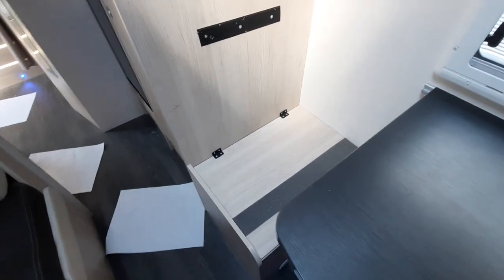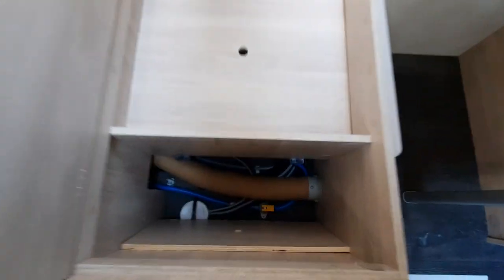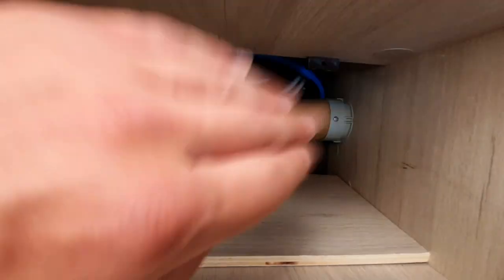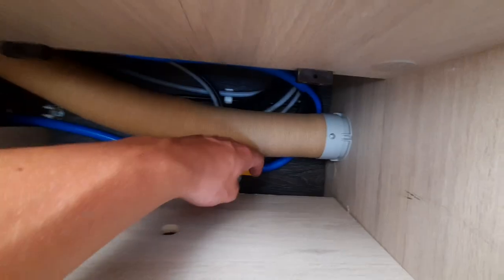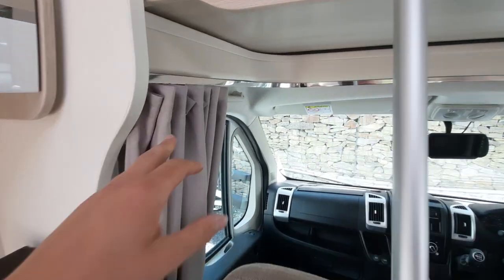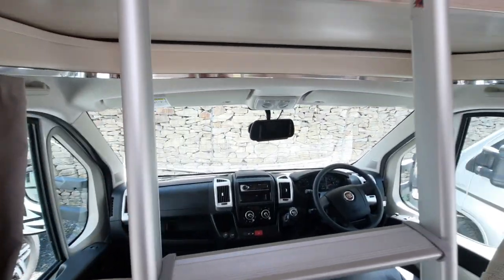Underneath your single seat, you've also got your boiler drain-down point — your third drain-down point in the van. When you remove this slat, you can see your boiler drain-down point on the yellow tab. When the yellow tab is in the down position, it's closed; when it's up, it's open. In the cab, you've also got a curtain which will just pull around and meet in the middle.